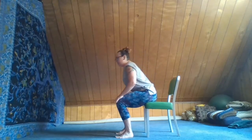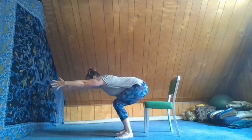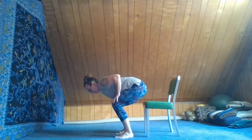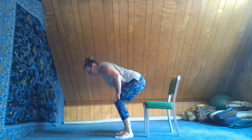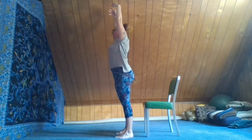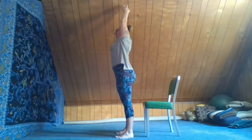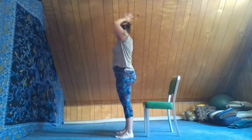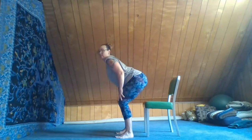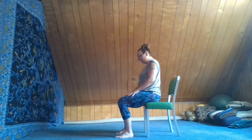Inhale, leaning forward, reaching hands out, letting them lift our tail up off the chair. Exhale, hands back onto the knees. Inhale, press the hands into the knees, press the feet into the floor, we rise gently up through the spine and crown of the head. Exhale, hands come down to the thighs, slide them to the knees, bend in the waist, bend in the knees, and let the tail sit back on the chair.